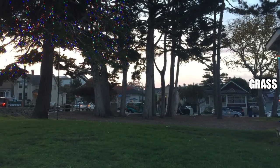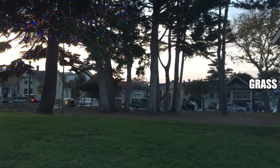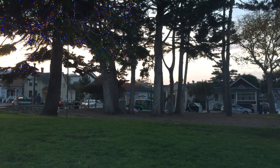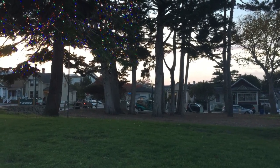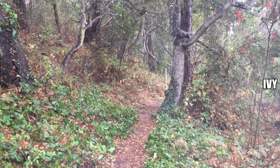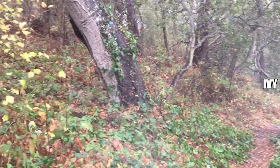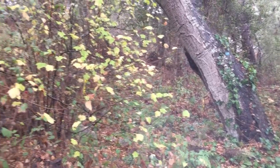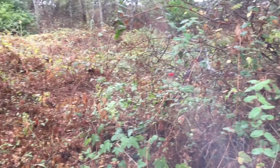Grass is a common ground cover, but because it takes up so much water and fertilizer to maintain, it typically isn't considered an environmentally friendly option. It's often used as a ground cover, but as you can see, it turns into a mess and starts choking out everything else, so it is a very poor choice.